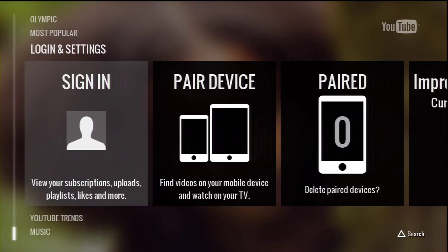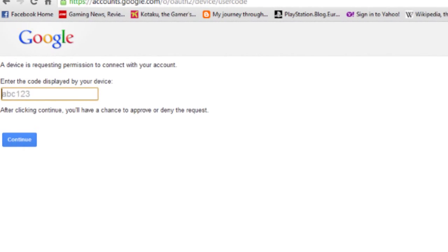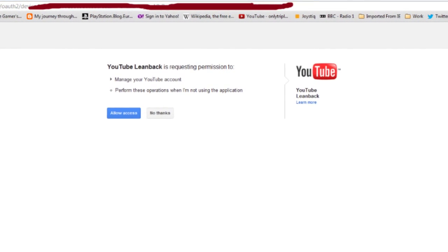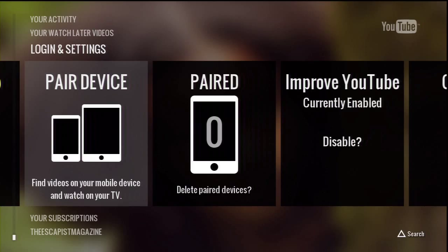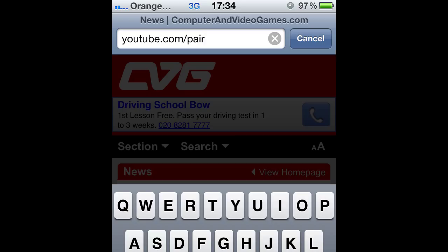Now let's talk about installing devices. One of the first things you want to do is sign in with your YouTube account — pretty easy. It gives you a code, you go to the website it tells you to go to, you put the code in and then you allow it, and it automatically does itself. You don't have to press any other button once you press allow access. You've also got pairing a device like an iPhone or tablet. You click on the pair device thing, and then it will say go to this website on your tablet. So you go to that website on your tablet or phone.